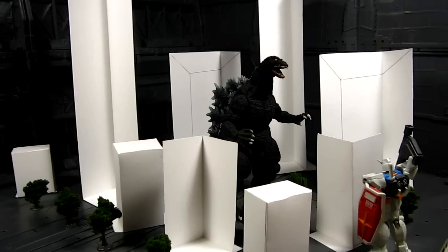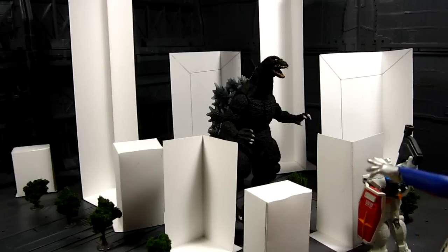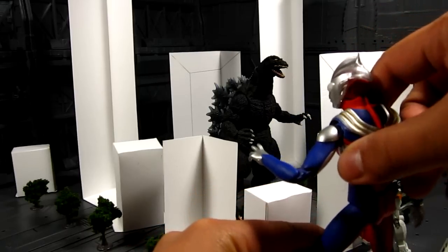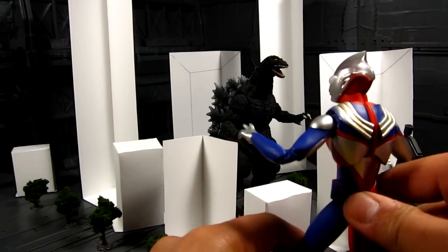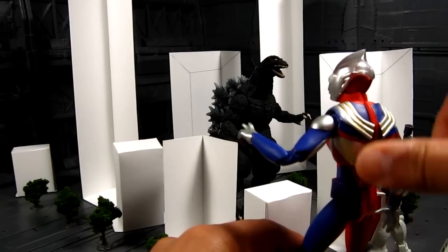Another giant in my collection is Ultraman. I do have Ultraman Tiga here, and according to the wiki, Ultraman Tiga is about 40 meters — so slightly shorter than Godzilla. But the Ultraman figures are about the same, or actually slightly taller than Godzilla.